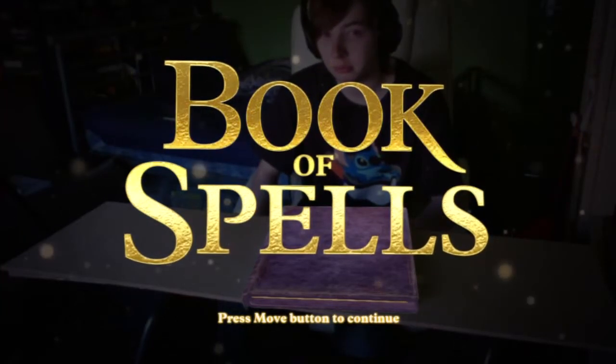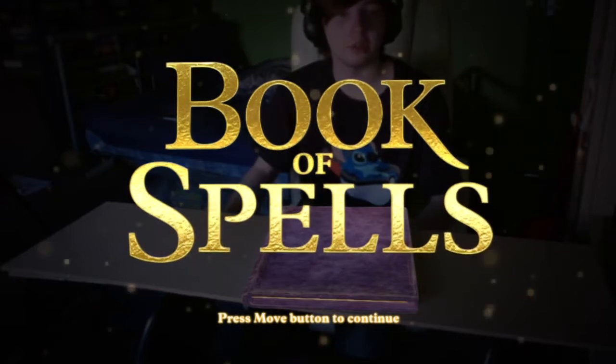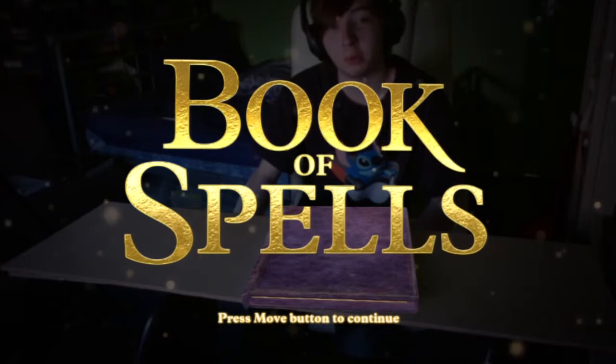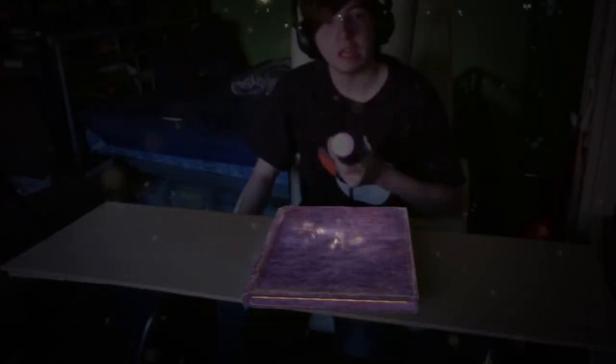Hi, how are you? I'm good. I just have a t-shirt of Stitch and a Pokeball, you know. It's pretty damn awesome. So let's begin.